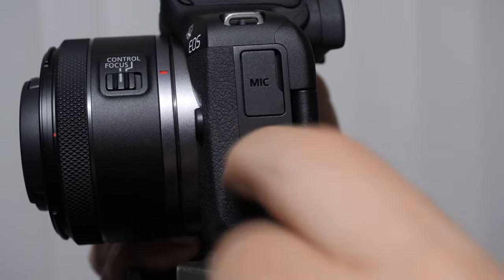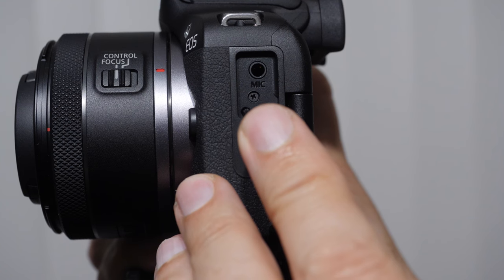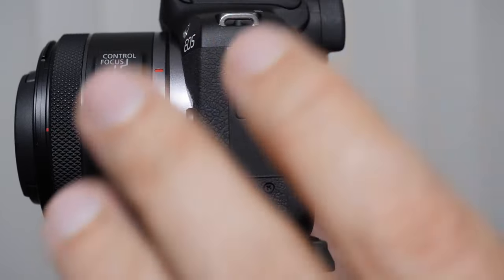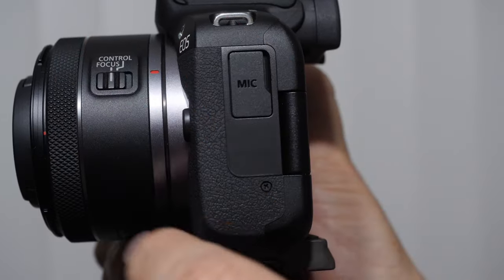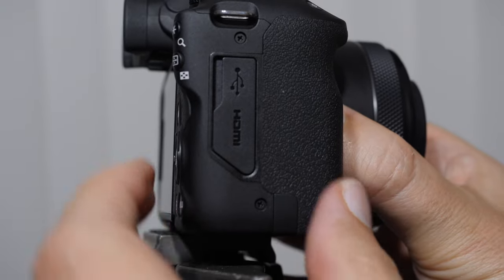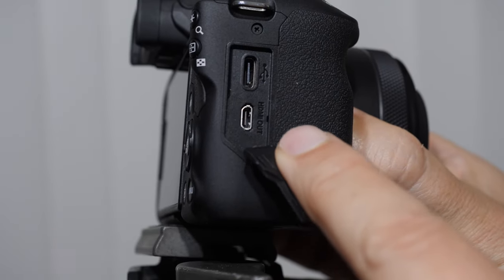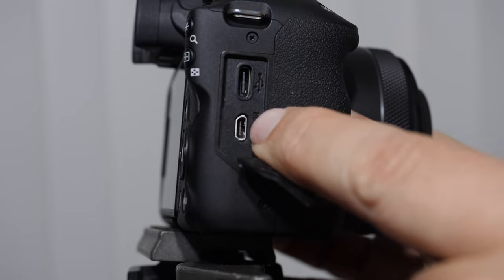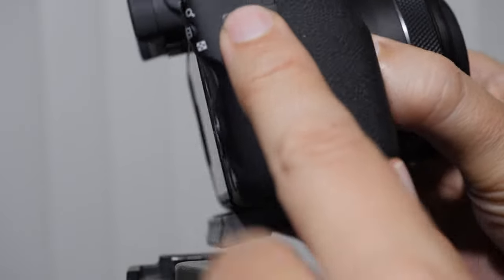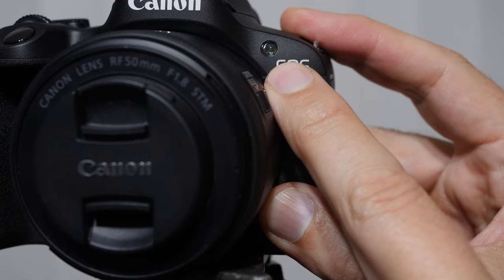On the left side of the R50, we have a microphone jack. Pull this rubber gasket off and you'll see a microphone port that you'll need for good audio quality. The microphones built into the camera body are not the best — just a limitation of having microphones inside the camera body. On the other side of the camera, we have a USB-C slot and an HDMI out terminal. On the crash course, I'll demonstrate how to run it out to a monitor like an Atomos Ninja V.